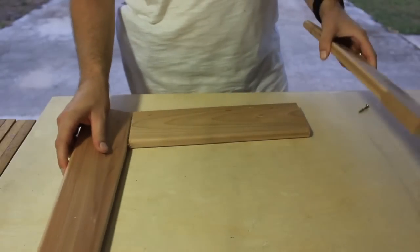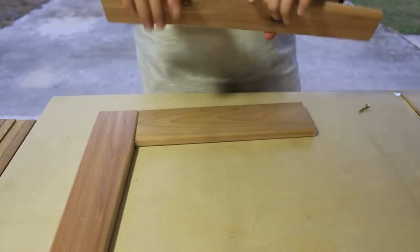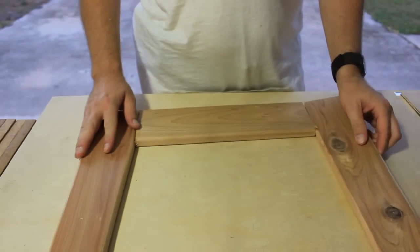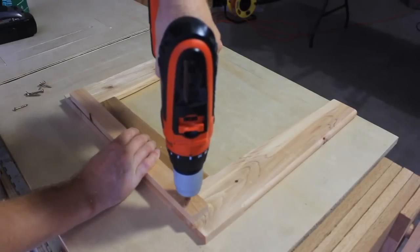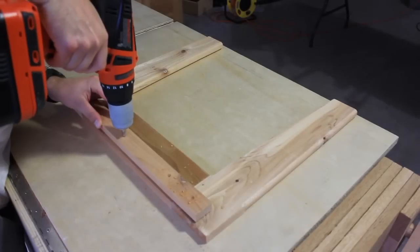I started assembling with the two side frames. Remember when I cut the back slats for the chairs? I cut one of them out of a single 1x4, which left me with this off-cut piece that you see here.